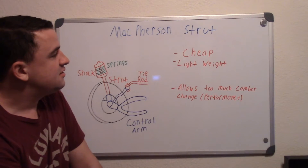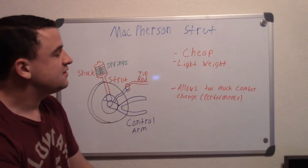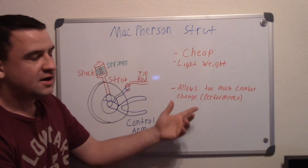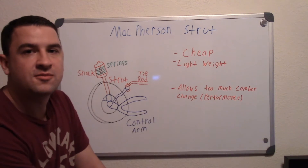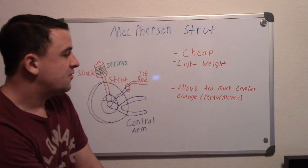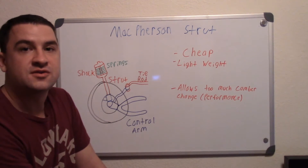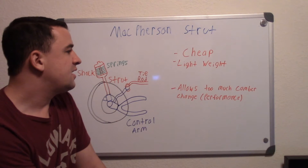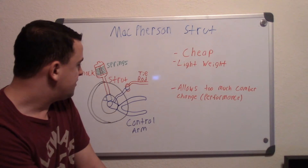Some of the disadvantages are that they allow for too much camber change. You don't want that on performance cars, because when you're turning and coming around a corner, too much camber change causes a lot of the weight to shift to one side of the tire, thus losing traction.